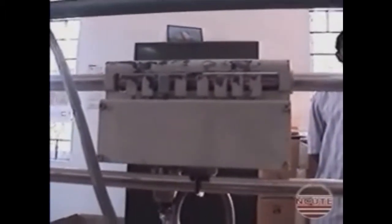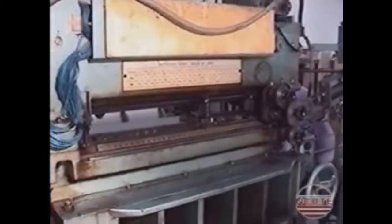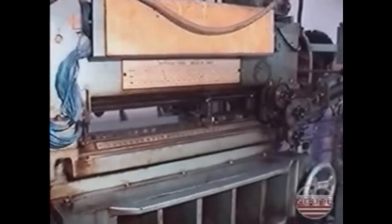See the eight keys used for punching the eight holes in the short row of a pattern card. Note that the keys are pressed on the basis of the weave program and the message is stored in an electronic memory unit. See the action of card punching which is carried out according to the message received from the memory unit.